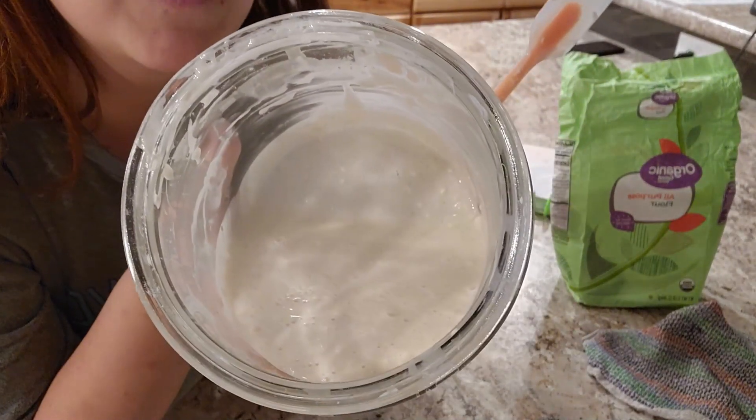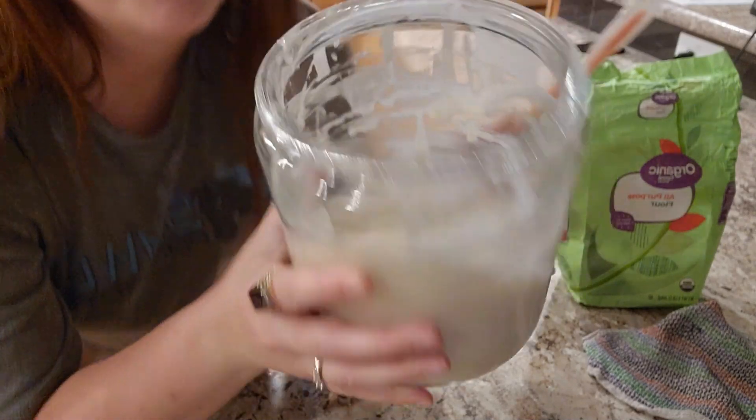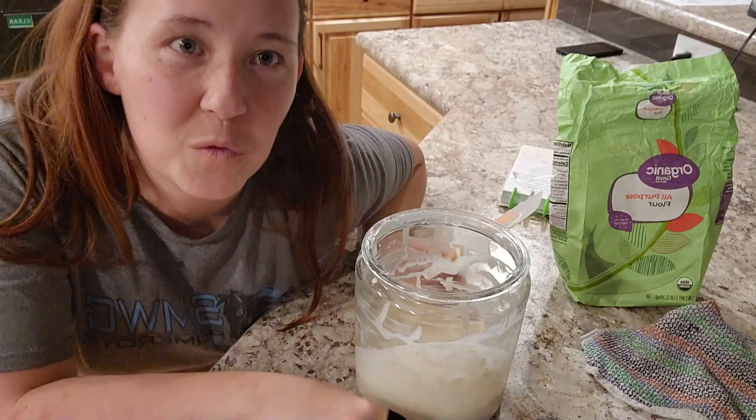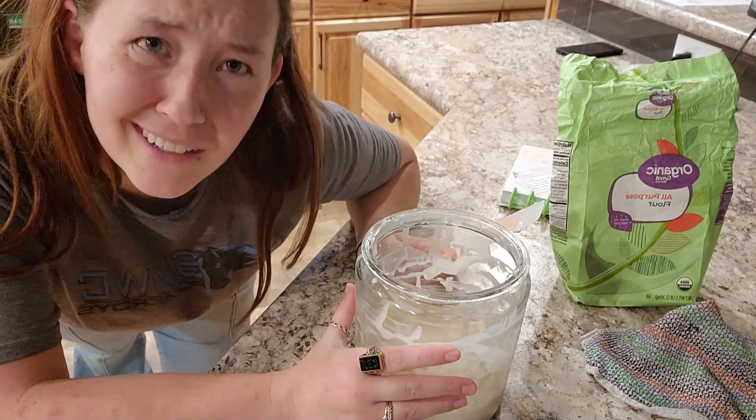You can see those little baby bubbles in the starter. One day I'm just going to put a time lapse on it and watch it rise and fall — because I'm nerdy like that and that's what I do.